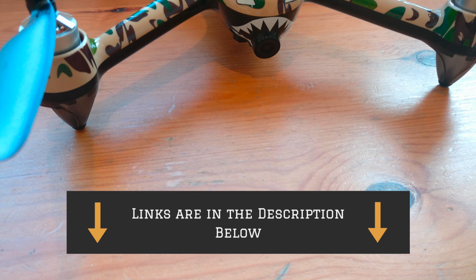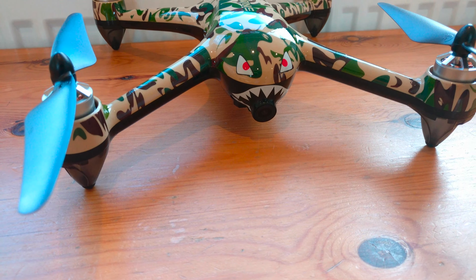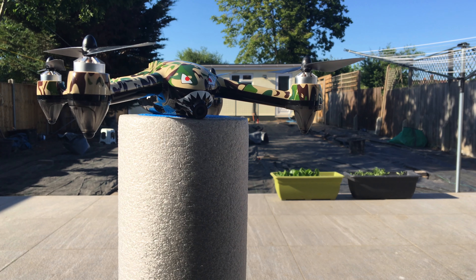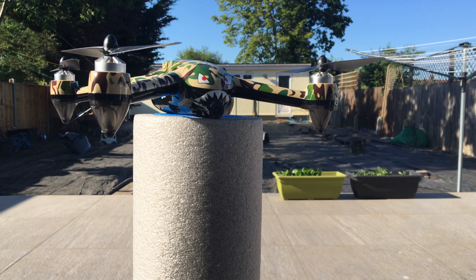Hey guys and welcome back to Techforce. Today we're going to be taking a look at a very high quality budget drone costing only $200 — the Snaptane SP700.